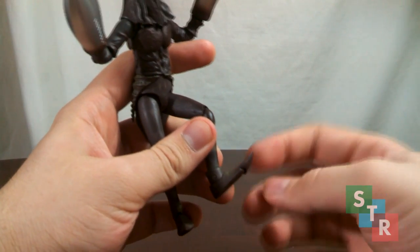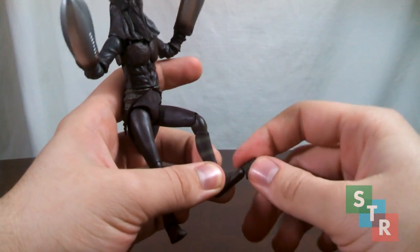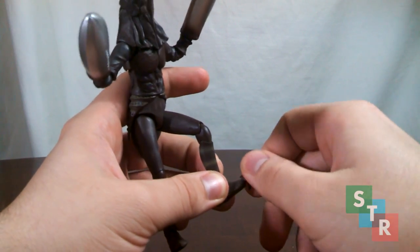And finally, the toe — or is it a toe hinge? No, it's actually a ball joint. So if you want to spin Baltan's toe around for some reason, you're able to do it.